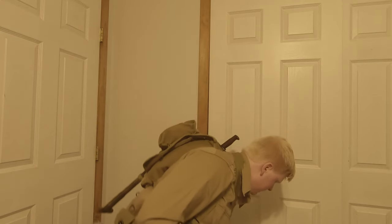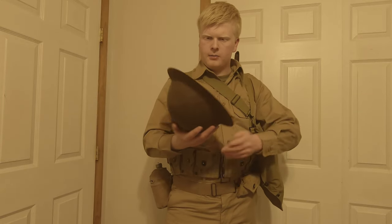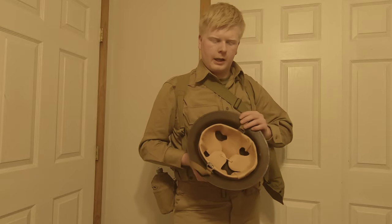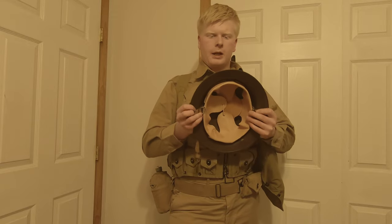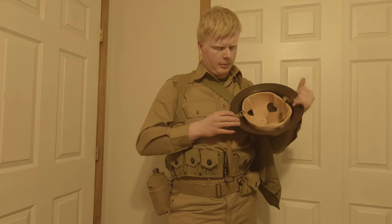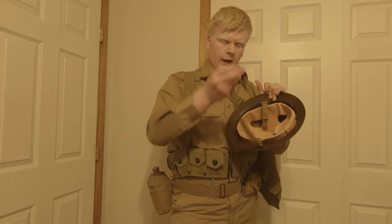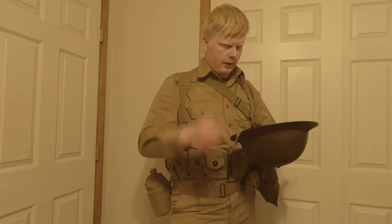And now finally, one of the most iconic pieces: the 1917 A1 Kelly helmet. I made this video earlier but didn't have a Kelly helmet, so now that I do, I'm redoing the video. You can see the leather interior, horse hair pad, canvas chin strap — it's quite a long chin strap compared to the M1 helmet. The hardware on it is brass.